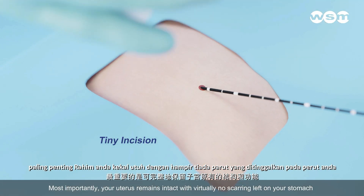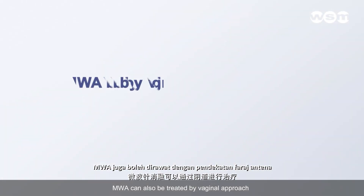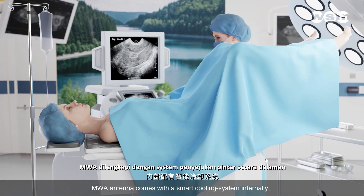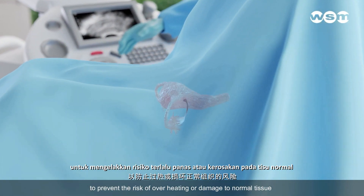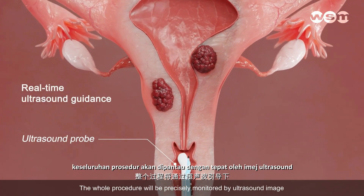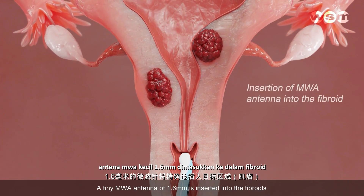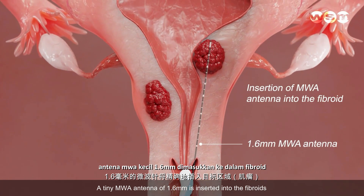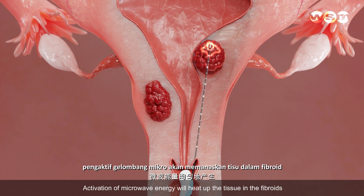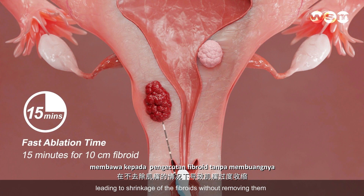Most importantly, your uterus remains intact with virtually no scarring left on your stomach. MWA can also be performed by vaginal approach. The MWA antenna comes with a smart cooling system internally to prevent the risk of overheating or damage to normal tissue. The whole procedure is precisely monitored by ultrasound imaging. A tiny MWA antenna of 1.6 mm is inserted into the fibroids. Activation of microwave energy heats up the tissue in the fibroids, causing the fibroid tissue to die, leading to shrinkage of the fibroids without removing them.